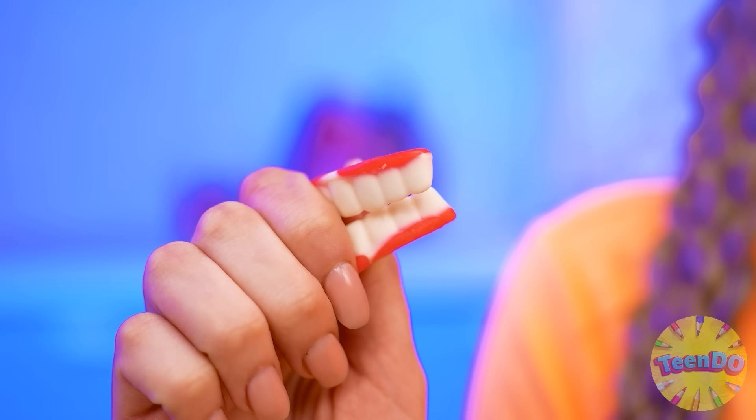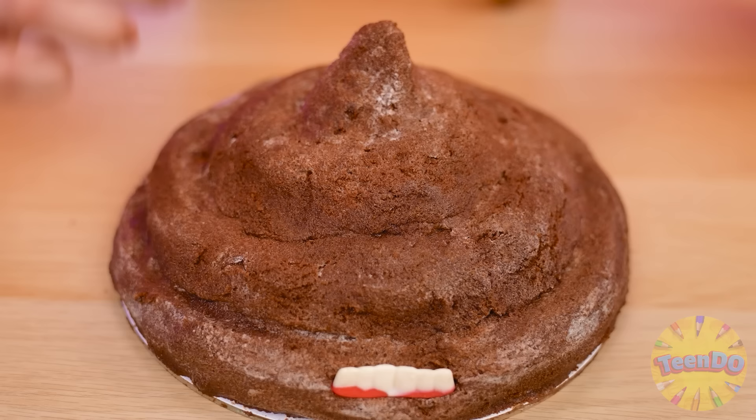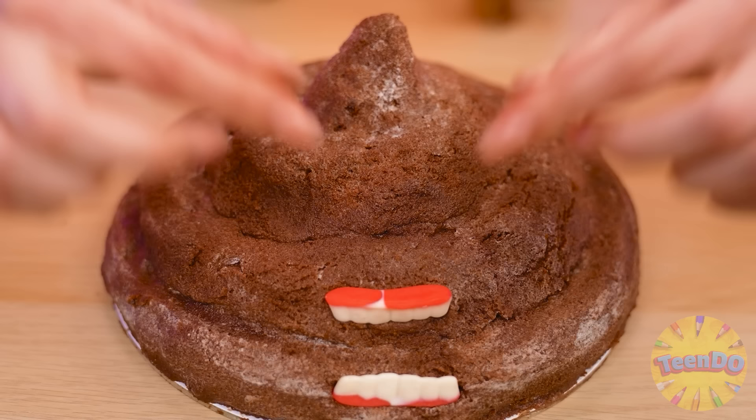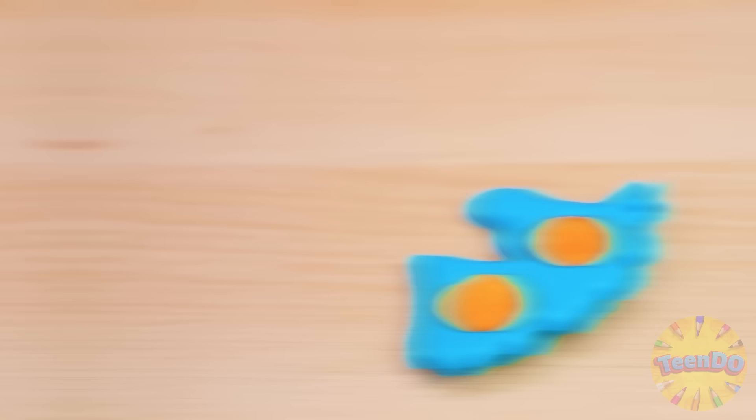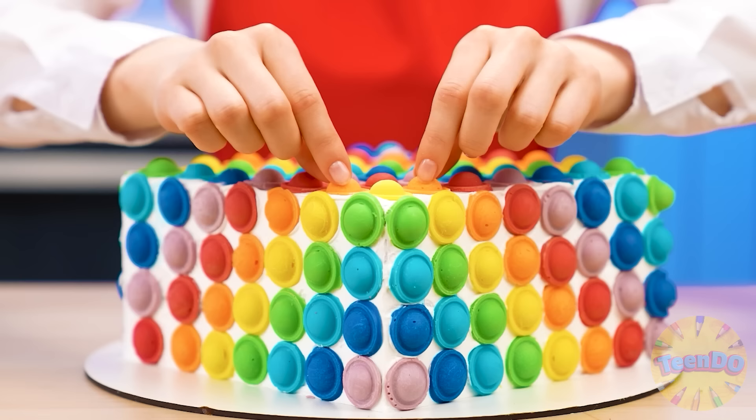For beauty, I'll add marmalade eyes and a marmalade mouth. It'll be very funny. I hope the kid likes it. And I also have beautiful decorations. I'll quickly decorate my culinary masterpiece. My cake is ready. I manage to decorate it completely, like a real simple dimple.